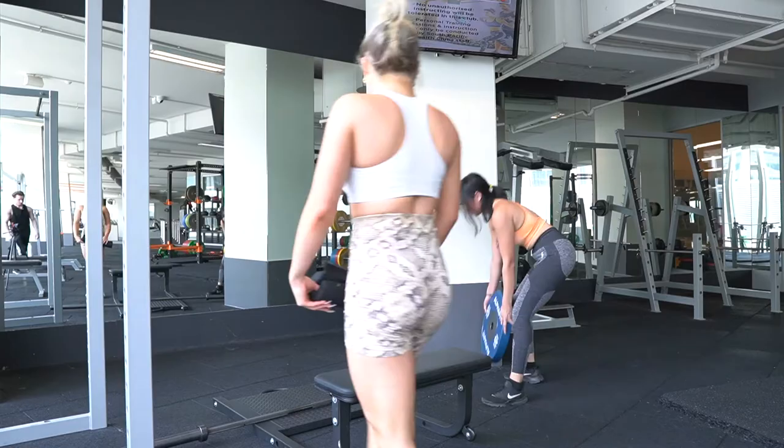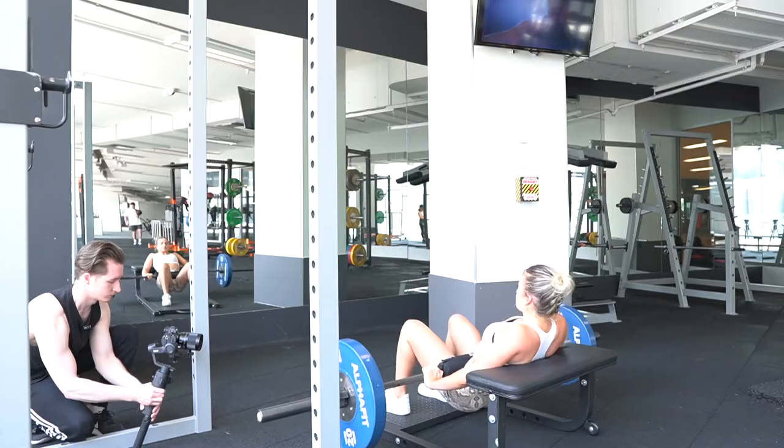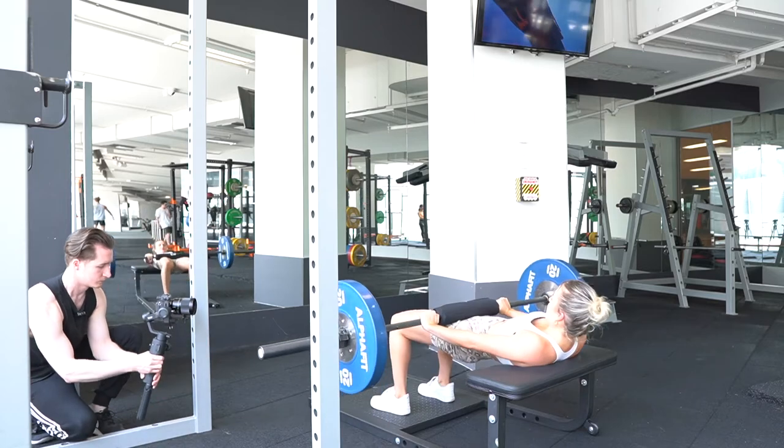After squats we went straight to hip thrust. Again I'm tracking the movement as they do the hip thrust up and down.